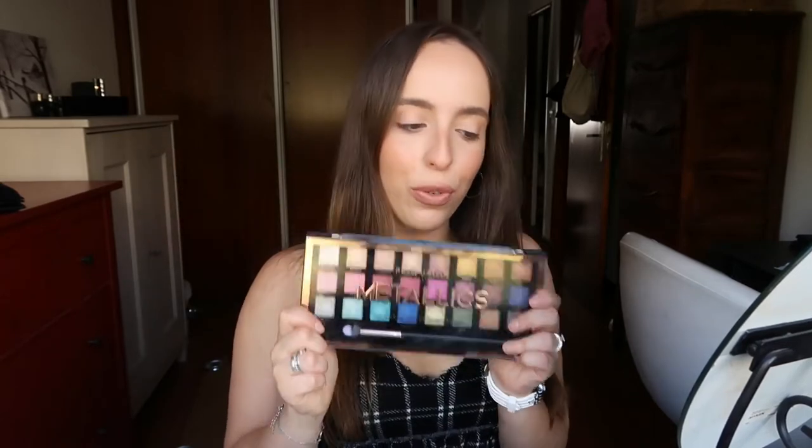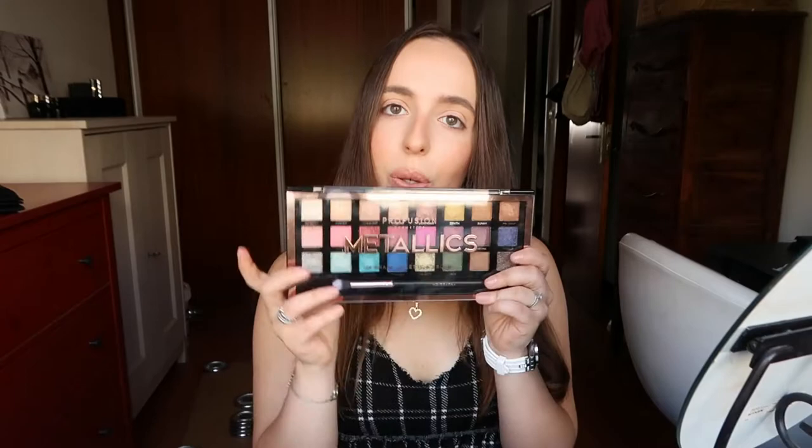Hey guys, welcome back to another video. I know I look a little bit weird but that's because today we're trying this Profusion eyeshadow palette. This is called Metallics and it comes with 24 shades and a brush, so it's pretty huge.